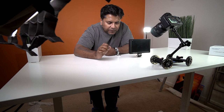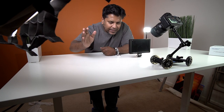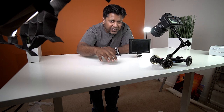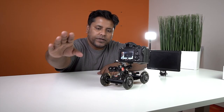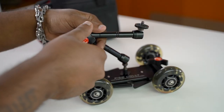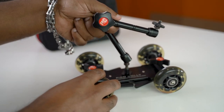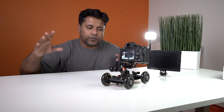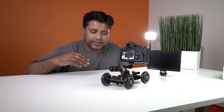It took me several tries to just let go — I flicked the dolly and actually caught it because I was scared. Make sure when you use it, don't put the camera all the way to the front because it'll be front-heavy and the whole Pico dolly will tip forward. You have to set it up so it's at the center of gravity, balanced out, with no shake when sliding.